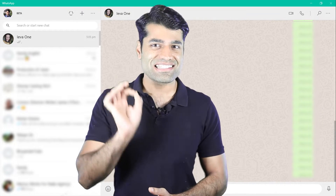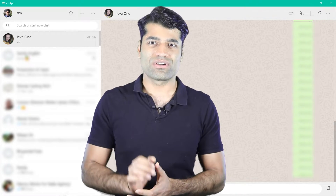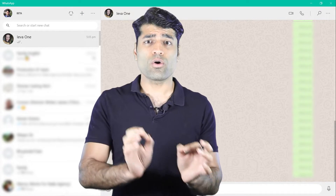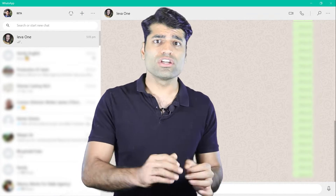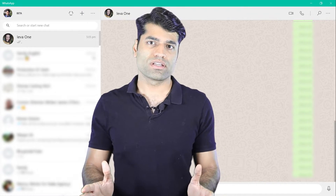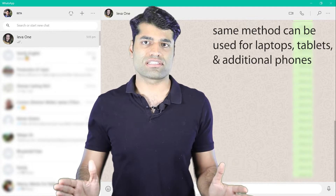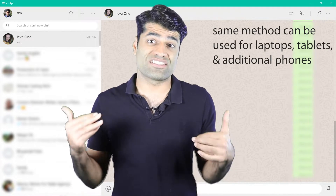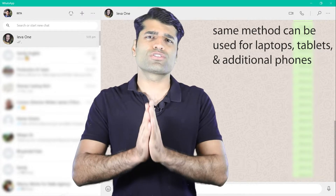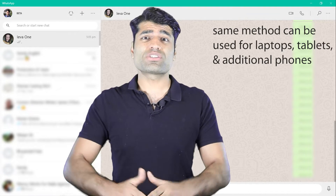I think this is an update that we all were waiting for. So now I will show you how to use this update in order to connect your phone to your computer and use WhatsApp without your phone. You could follow the same steps for any other devices such as tablets or additional phones. However, for more details on how to connect other devices, you should watch my other videos in the description.